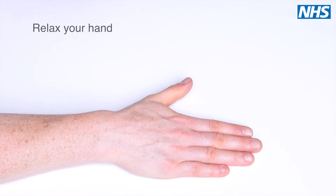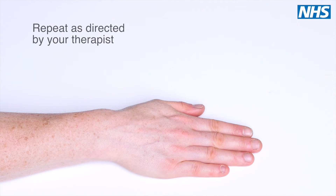Relax your hand. Repeat this exercise as advised by your therapist.